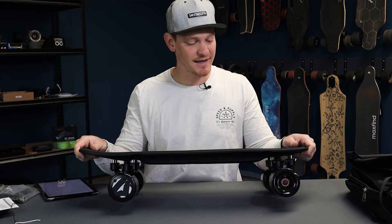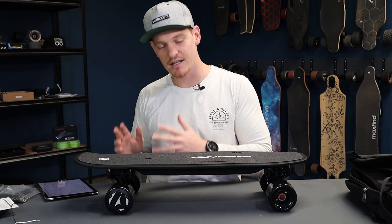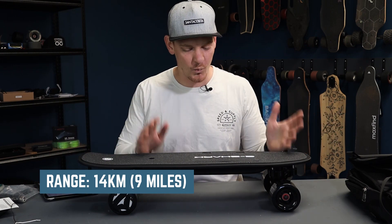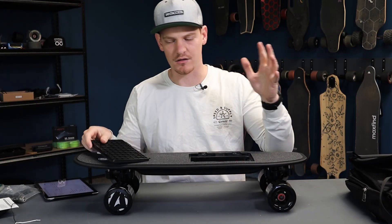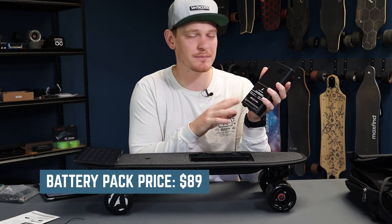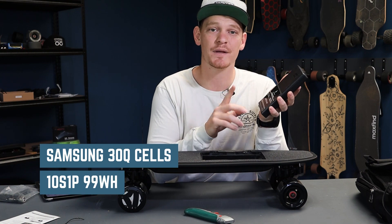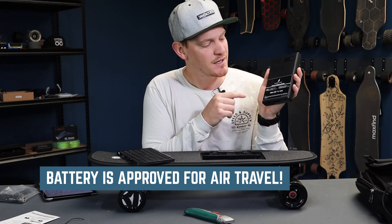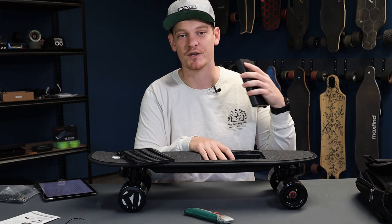So how does that price stack up to the specs? The range is the same for both the C8S and C8D — 14 kilometers or 9 miles on one battery pack. But it does have this quick-swap battery system. The battery packs are $89 each. The battery runs Samsung 30Q cells in a 10S1P array rated at 99 watt-hours, so this is approved for air travel. Just make sure you put it in your carry-on luggage and it's not attached to the board when you go through customs.